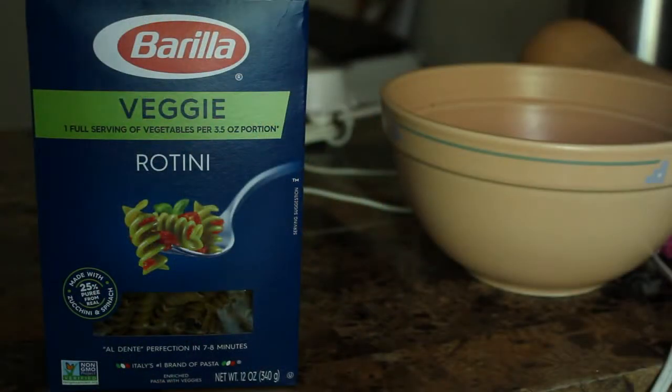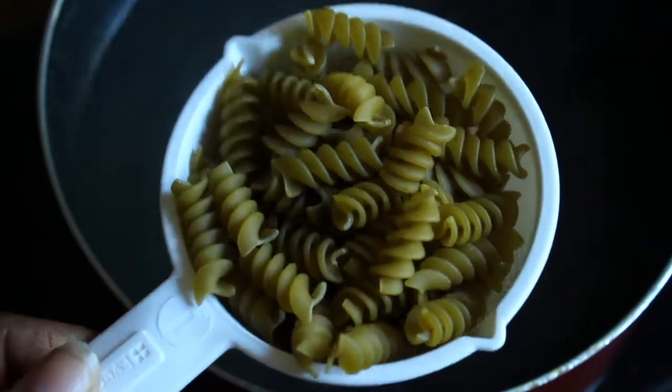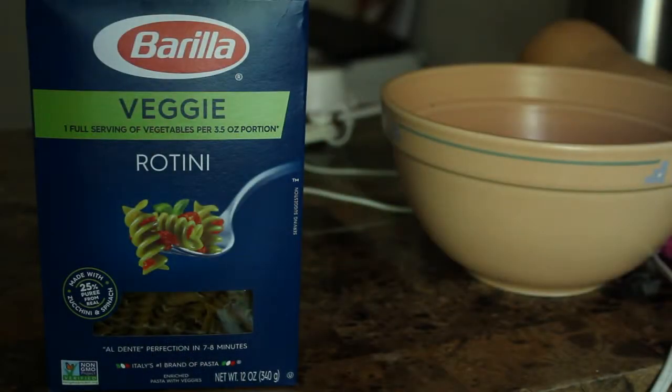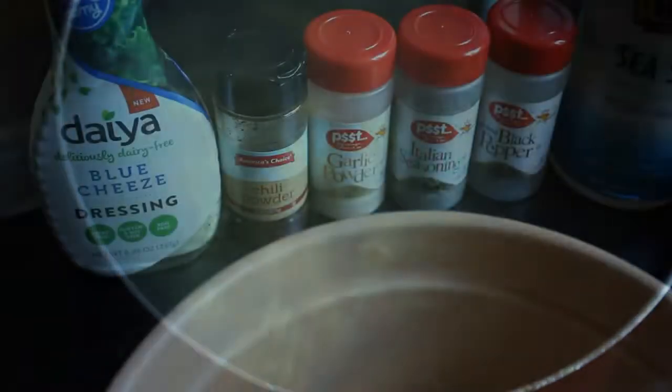The pasta I'm going to use is Barilla veggie pasta — it's rotini. I just discovered it at my store, decided to try it the first time, loved it, and got it again. It only cooks in about seven to eight minutes to al dente. I just checked the pasta and it's ready, so I'm going to drain the water and rinse with cold water to stop the cooking process.